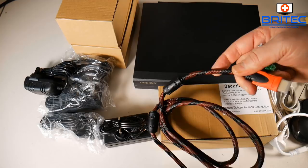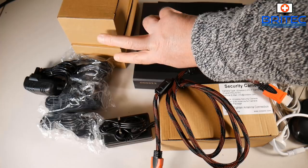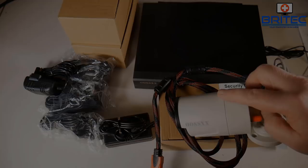Included in the kit you get an HDMI cable, ethernet cable, and other cabling, plus four power bricks for the cameras and another power brick for the NVR box. You get four cameras in the kit and you can always upgrade and get additional ones from the Amazon store.